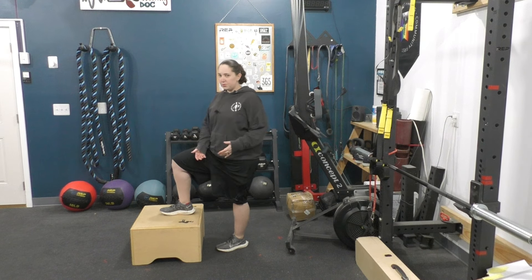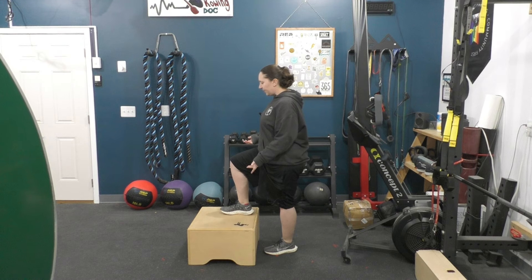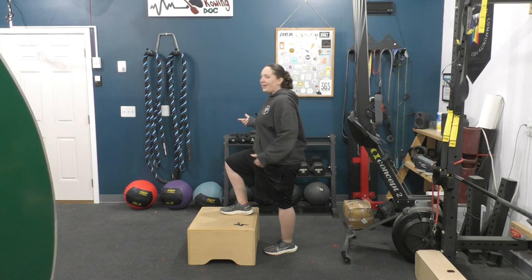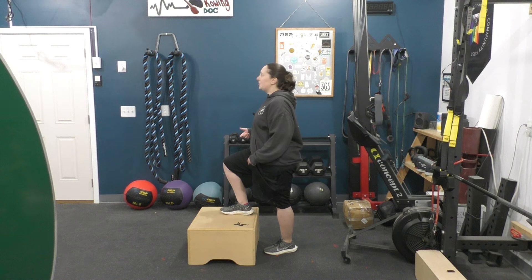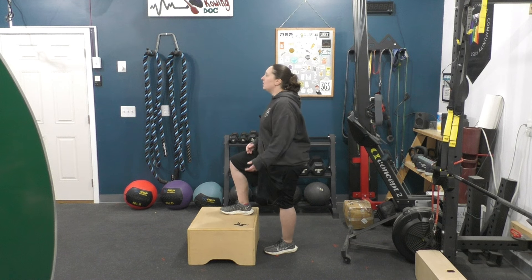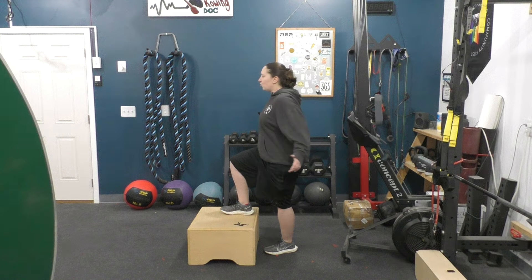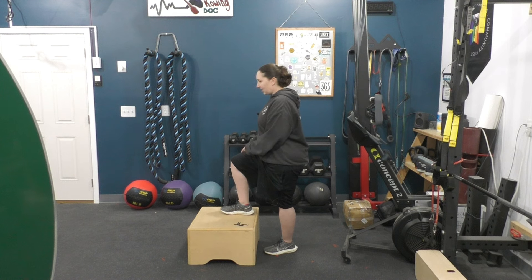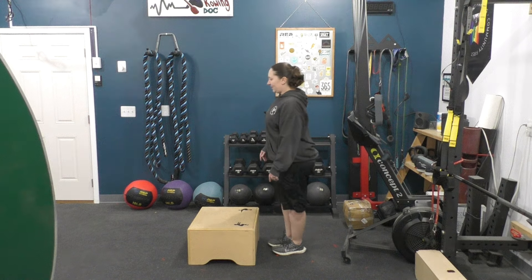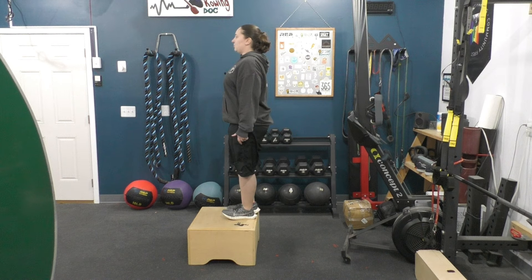When it comes to step ups, you can use a curb or a stair in your house — please use the bottom stair so you're not going to fall down the steps. Take one leg, put it up there, and then lift yourself up. This leg is basically in a behind-us type of position where we can really work on the full range of motion for those big glute muscles. I want to try not to push off with my bottom toes — really squeeze the crud out of your butt, put your weight through the heel and middle of the foot that's on the box, and stand up and repeat.